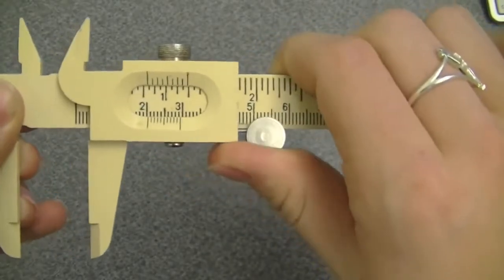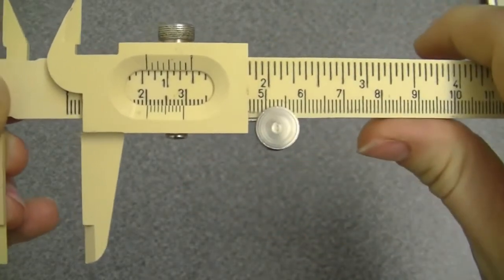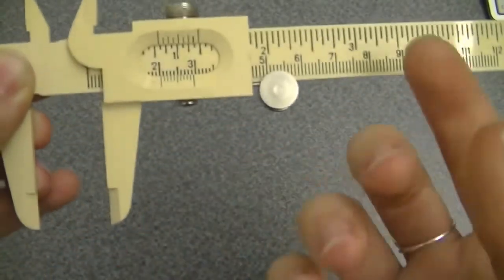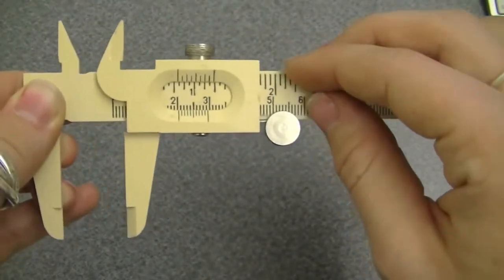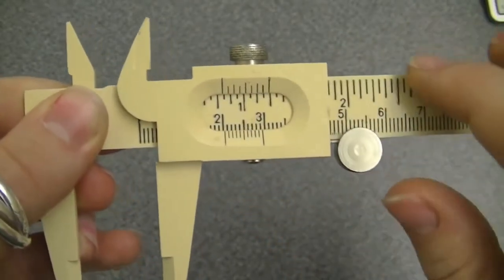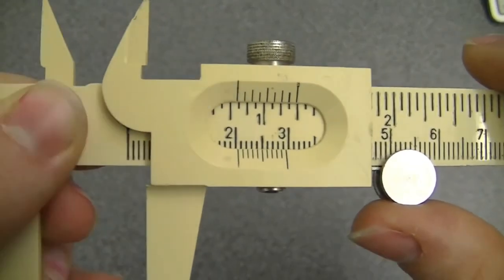You roll it back and forth to where your object is. Let's say I have an object that is this big. To read this measurement, you look through this little window and we're going to look at the bottom scale in centimeters. You want to find where the first line lines up with something on the ruler above. In this case it looks like the first line is right between 2.0 and 2.1, so we're going to write 2.0.